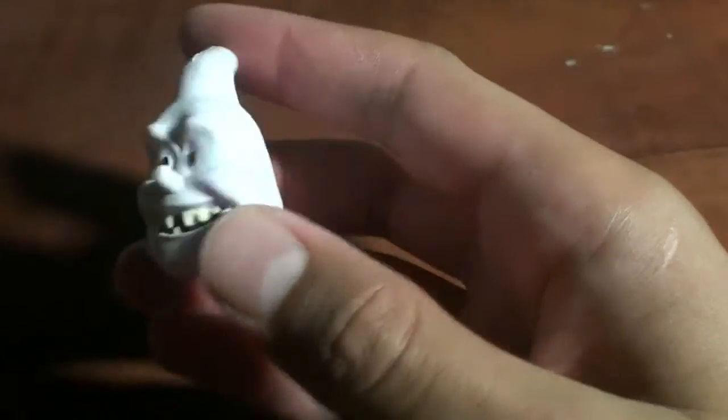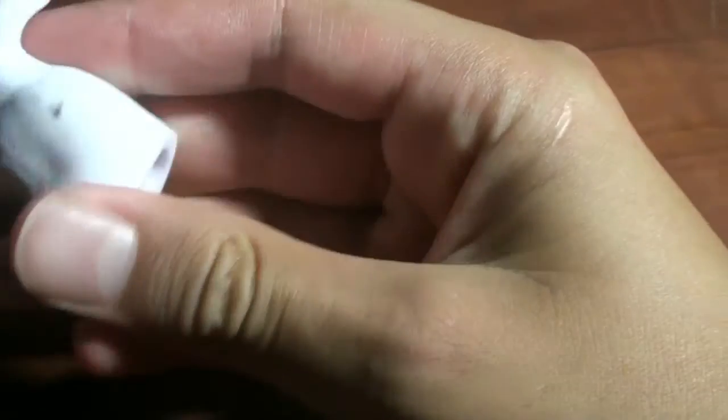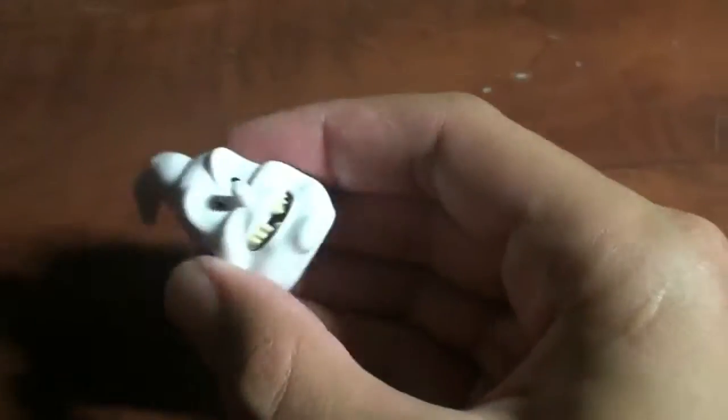So the first thing we'll go over is Rowan's head — a nice little Collect and Connect piece. Nice and soft, not that heavy at all, kind of squishy.